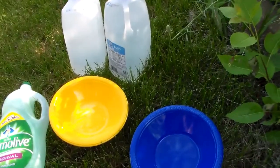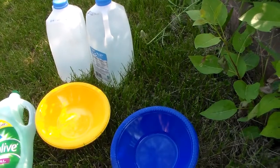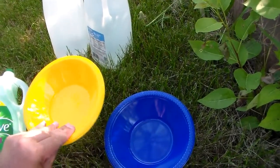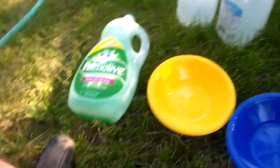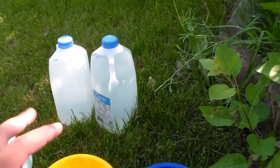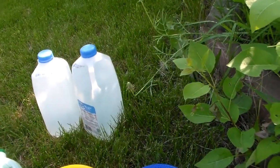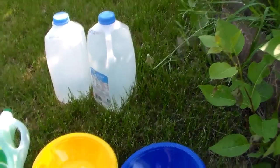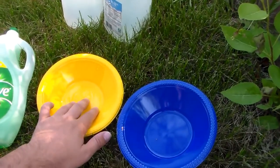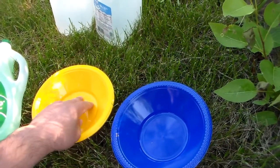The premise of bowl traps is really easy. All you need is colored bowls, water, and dish soap to put in the water. What the dish soap does is it breaks the surface tension of the water, so when the insects fly into the bowl, instead of staying on top of the water, they actually drown so they can't escape.